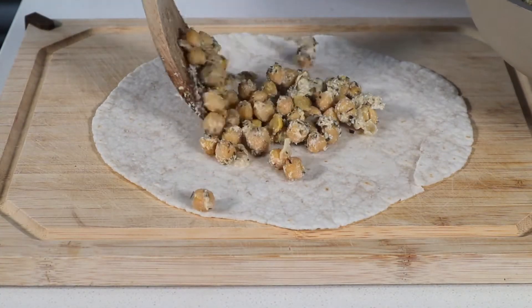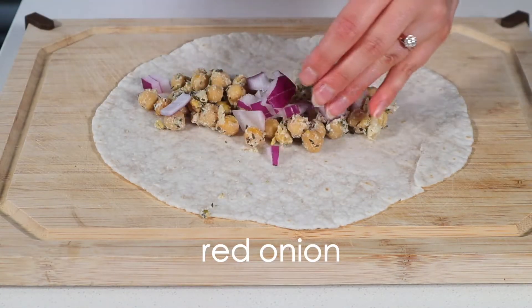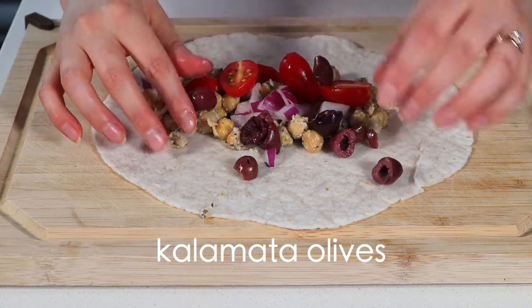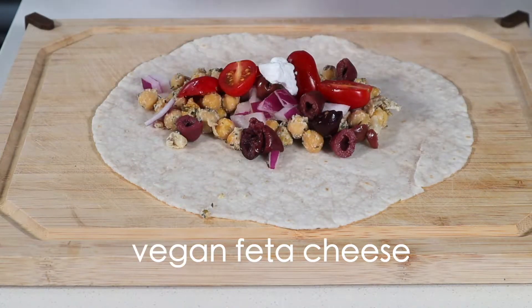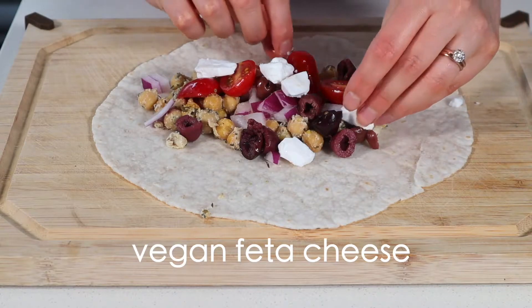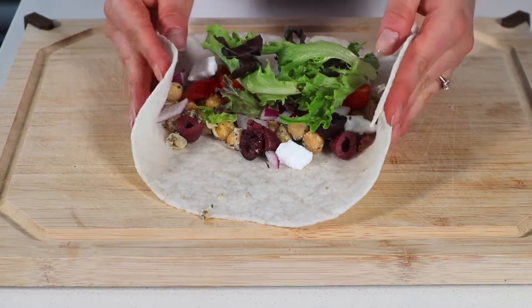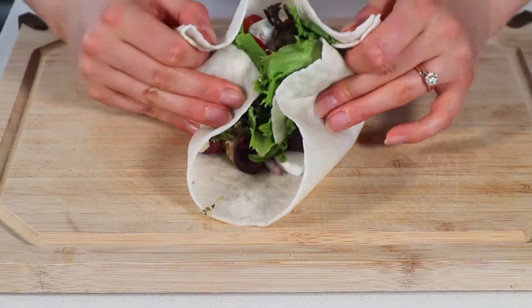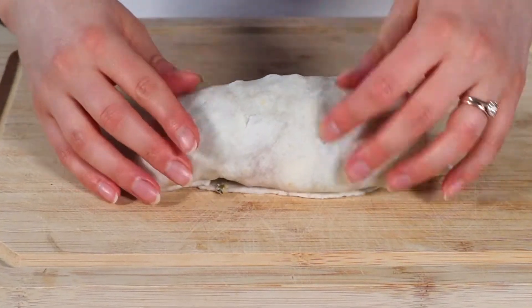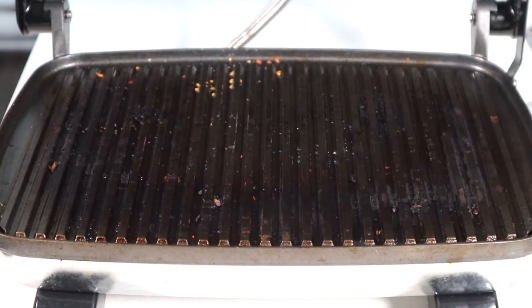Grab yourself a gluten-free tortilla, or whole wheat if you're not gluten sensitive, and add about a third of a cup of the chickpeas into the center. Then add some diced red onion for a little crunch, halved grape tomatoes, pitted kalamata olives, and vegan feta cheese — I personally love the Vitalife brand. Lastly add some salad greens. Pro tip: warming gluten-free tortillas in the microwave for 20 seconds helps them not rip, as they become soft and pliable when warm.